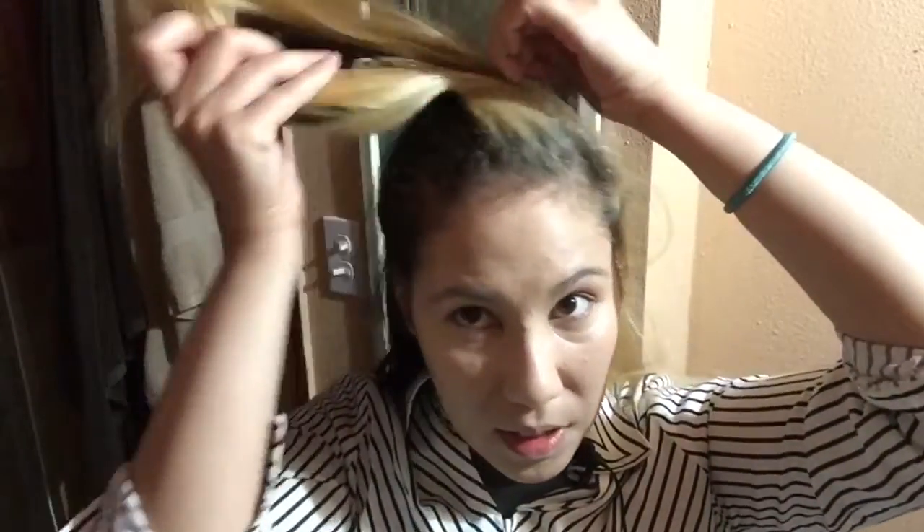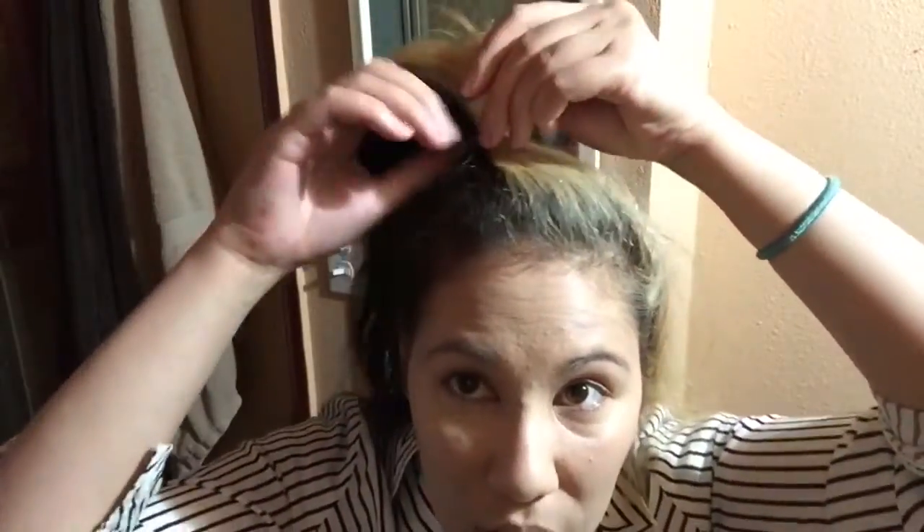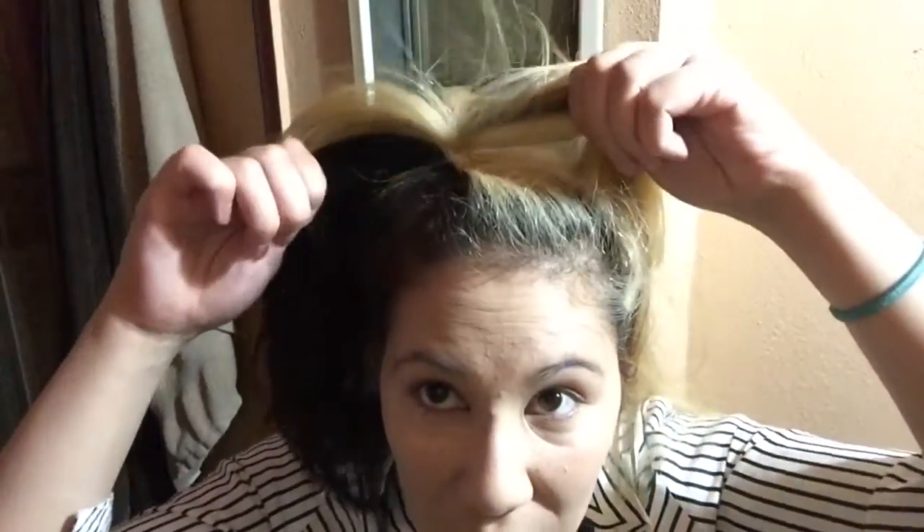The easy thing about this is it's so messy and easy to work with. Once you get that elastic in, you just kind of tug on it to give it some volume. Now we're going to give it even more volume by teasing the heck out of it.